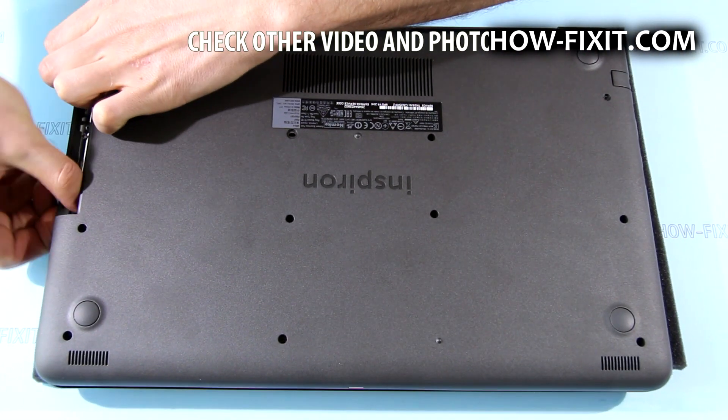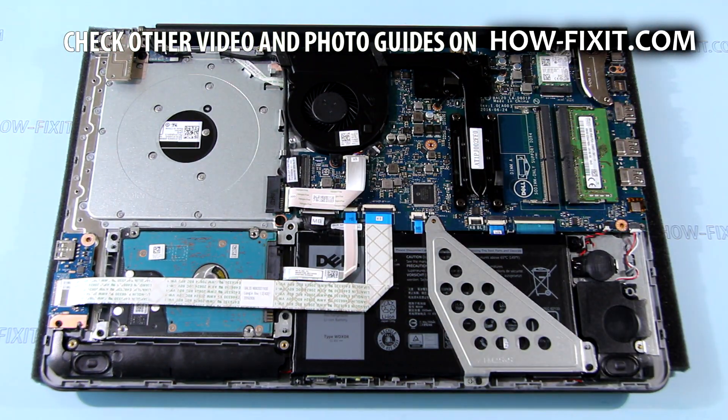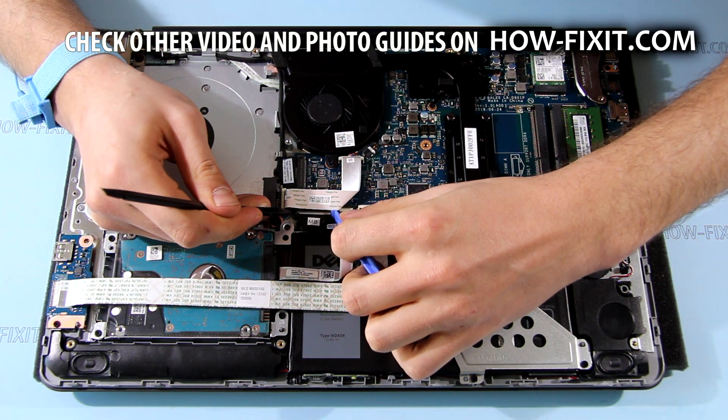Now flip the laptop back and lift the bottom case from this side. Disconnect the battery cable from the mainboard by pushing it from the left and right sides.